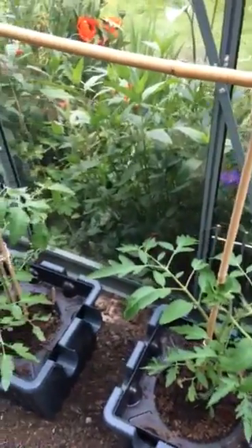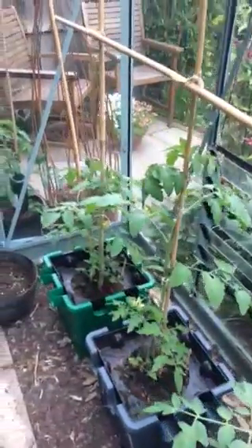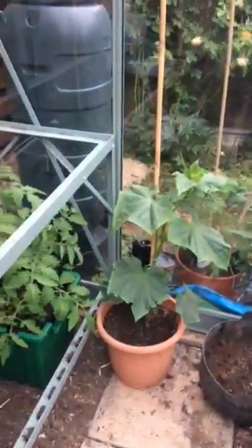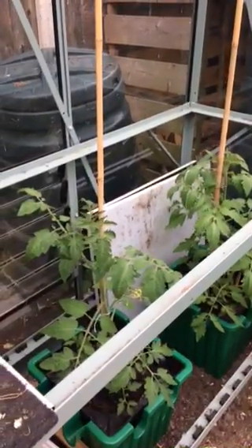I've always loved homegrown tomatoes but didn't grow any last year because I felt it was a bit too much for my neighbour to keep coming around and watering every few days, especially during the heat of the summer. So I missed my main treat of the year, which is going into the greenhouse and picking that first ripe tomato.